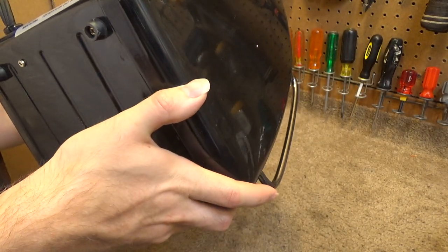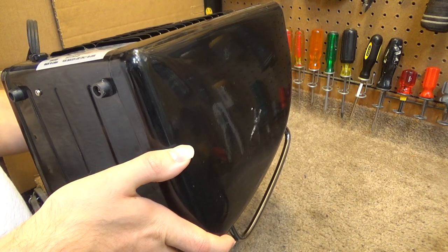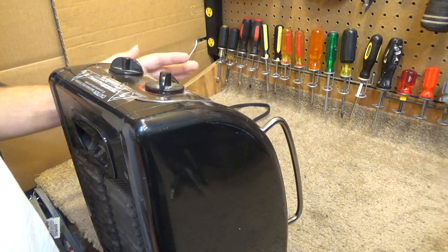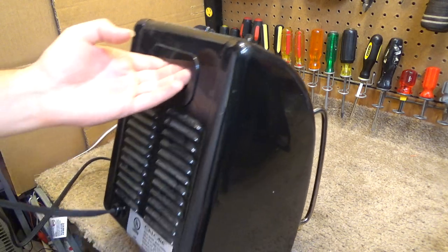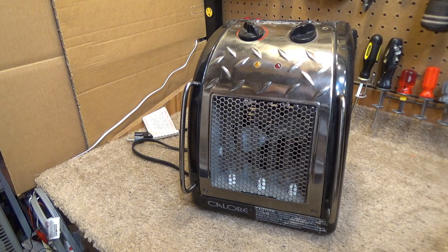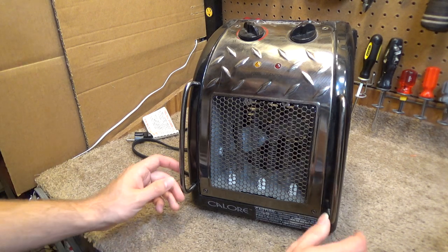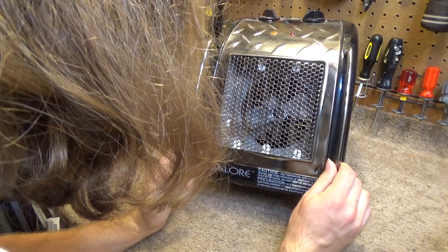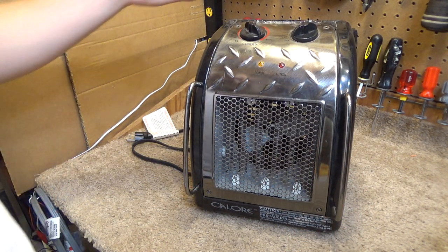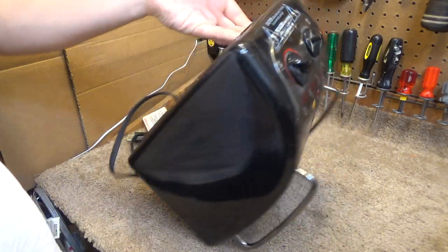It is 1500 watts and it looks built in 2006. It seems like it has a very robust, sturdy build to it. Of course that's not necessarily to say the internals are comparable in build quality, however it definitely shows some promise.